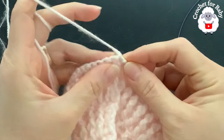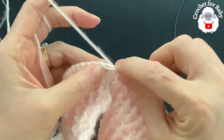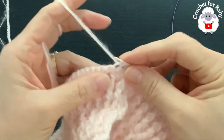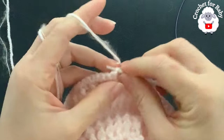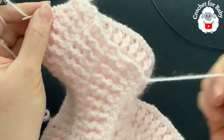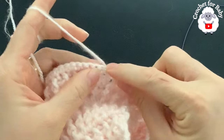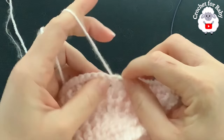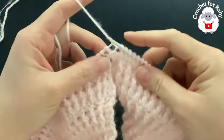Insert your needle into the next single crochet and grab a stitch, into the next pull a loop, and so on. This is how we're going to pick up all of these stitches. At the end of this row we're going to be left with 192 stitches on our knitting needles. The row of single crochets showing through is the right side. Continue picking up one stitch for each single crochet all around.